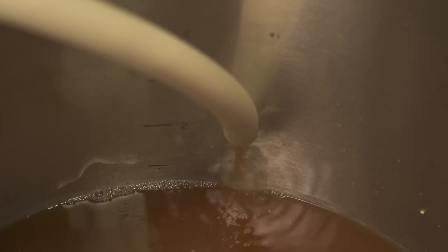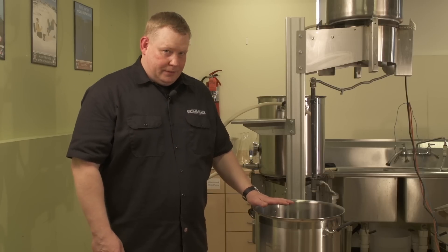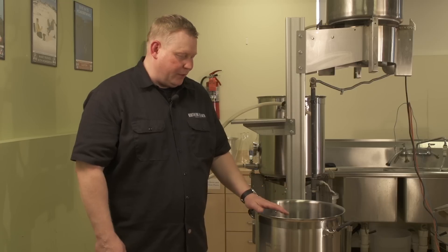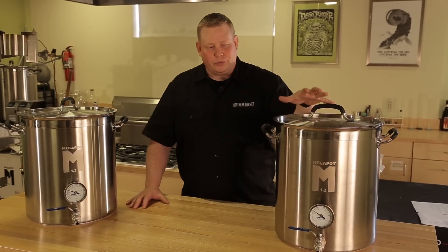We've emptied our mash tun into our boil kettle and hit our pre-boil volume — easy to see with the graduation marks inside the kettle. Less will boil off with the Megapot 1.2 because the kettle is taller and thinner than most other kettles. The Megapot 1.2, with all of its features, gives you the ability to control your mashes better and do more complex mashes so you can brew the best beer possible.